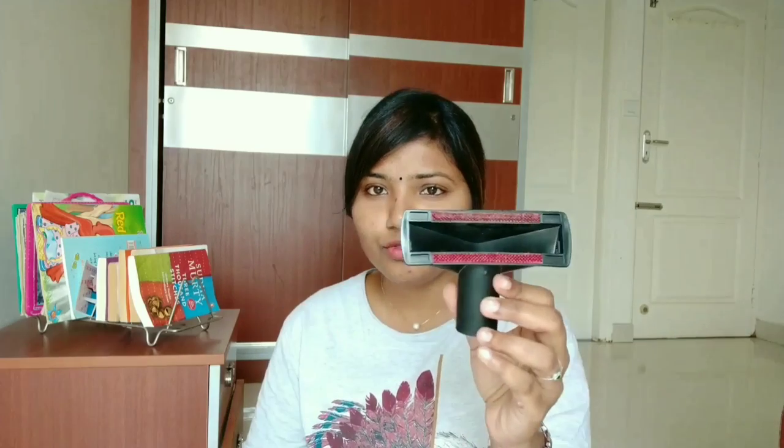Some extra accessories are also included. This is the one which I use for sofa cleaning, mattress cleaning, and even bed cleaning. So this is one way to use it.